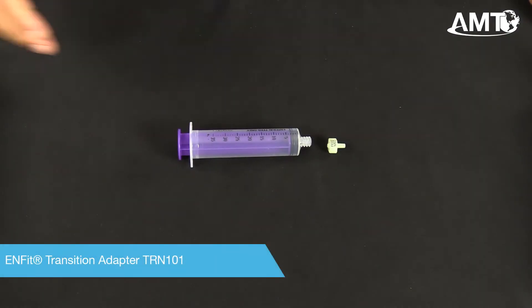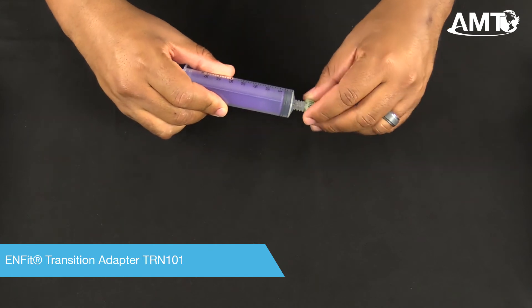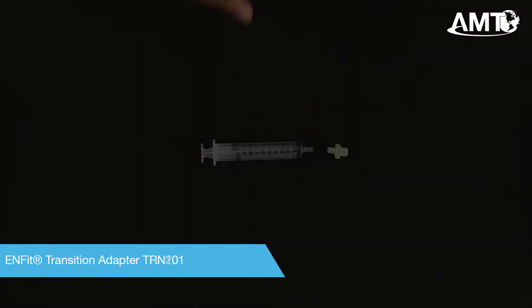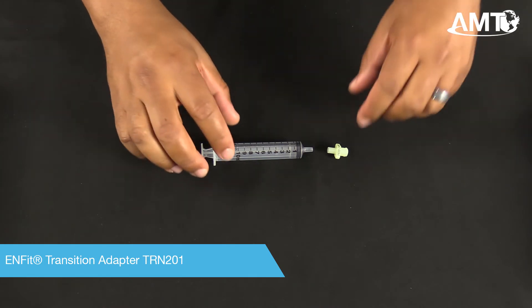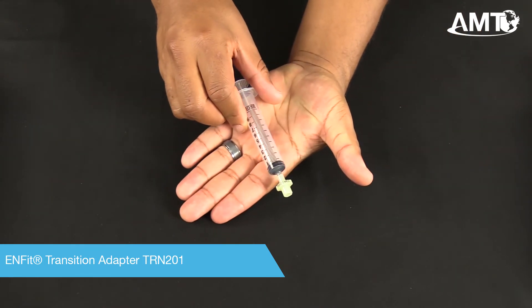If you have an InFit syringe and need to transition it to a slip-tip syringe, simply attach TRN-101. If you have a slip-tip syringe and need to transition it to an InFit syringe, simply attach TRN-201.